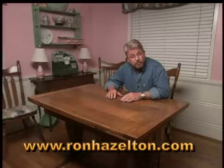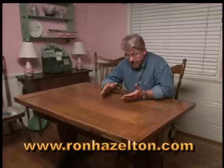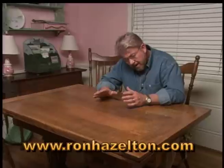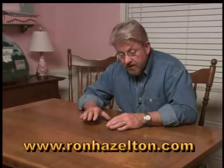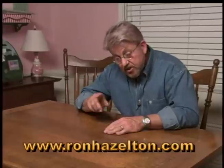Few things warm up a room better than wooden furniture. And really nice wooden furniture, like this table, for example, need to be properly taken care of. For a lot of folks, that means putting on oils and sprays. But I have a different way of taking care of furniture like this. It's a technique that I learned from a conservator of one of the nation's leading furniture museums, and I'd like to share it with you.